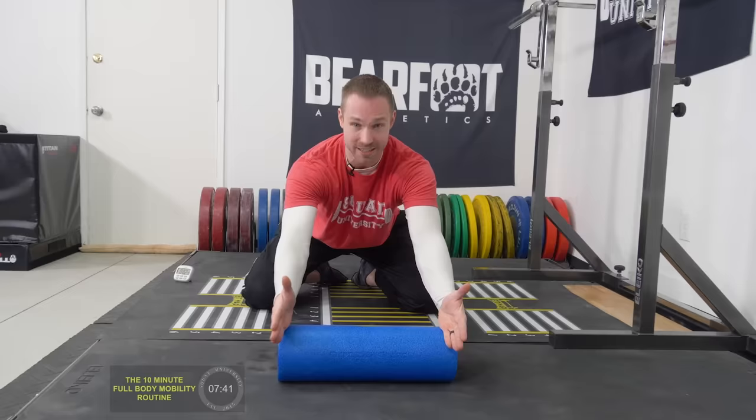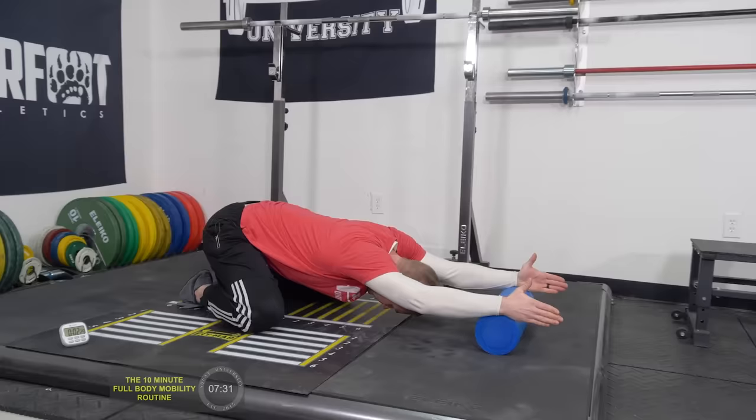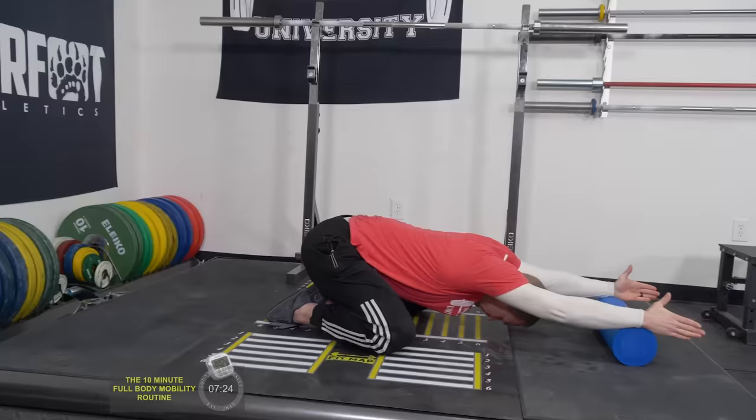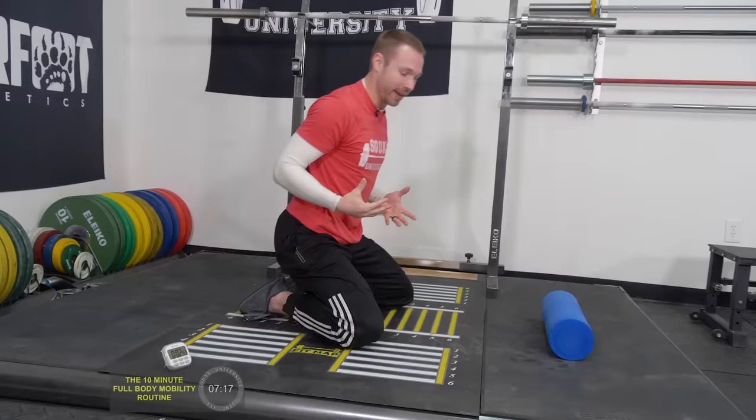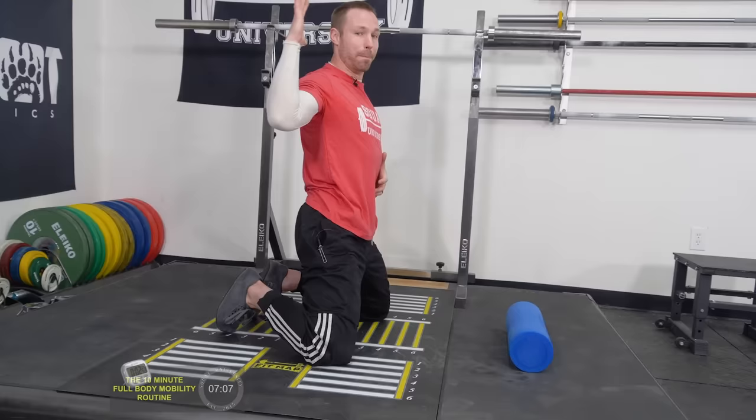Drop down, take a couple deep breaths in and out, then back up — and one more. The idea behind it is that we're working on the mid-back thoracic spine, which often gets tight because we're forward-shouldered looking at our phones all day. If you can't open your mid back up, you're going to have problems getting your bar into a good position for a back squat or any pressing movements overhead. The prayer stretch is a great one for this.